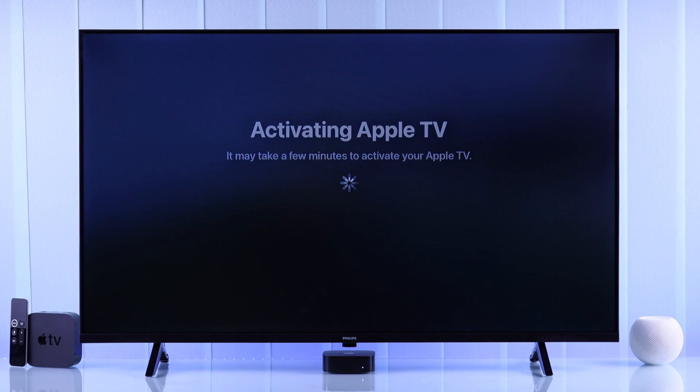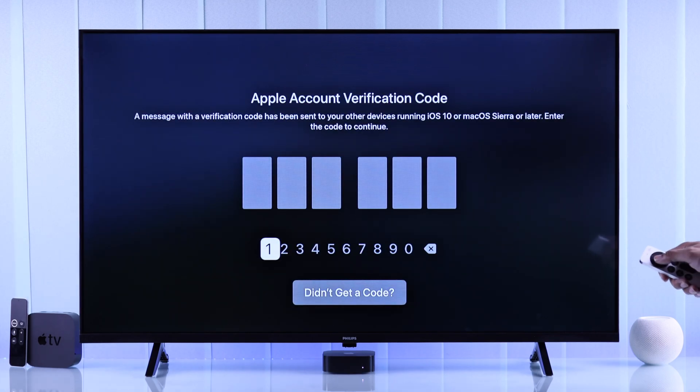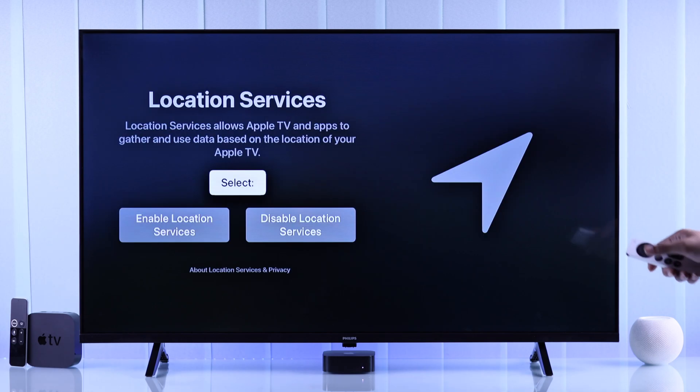Now sign in using your Apple account and password. After that, enter the account verification code that will be sent to your iPhone or any other Apple device.